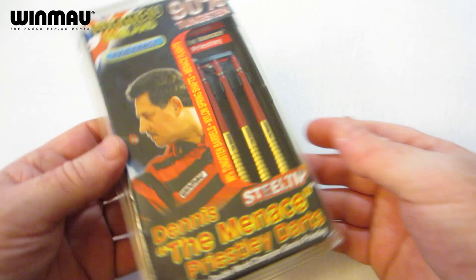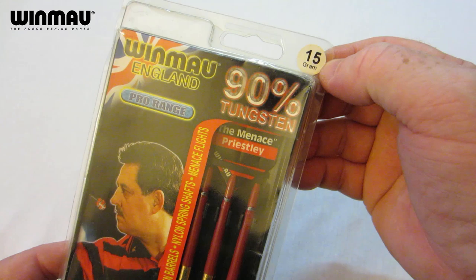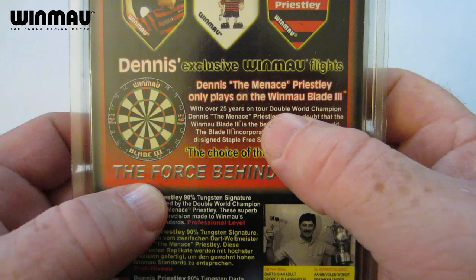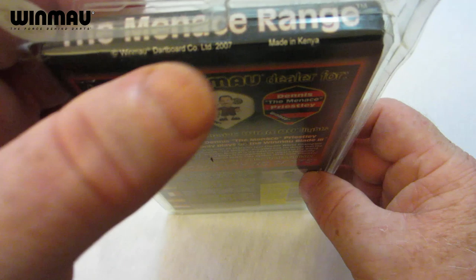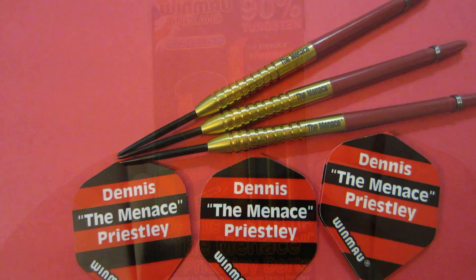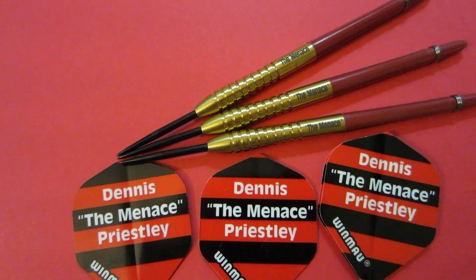Here we go — the Winmore Dennis the Menace Priestley darts. It just comes in your standard plastic hand case. These were the weight Dennis used back in the day — I think he started his career at 14 grams, went to 15 grams, then ended his career on a 17 gram dart. If you flip this over, it says Dennis the Menace Priestley only plays on the Winmore Blade Three — so this was before the Blade Four even came out. We're now on the Blade Five. 2007 is the date.